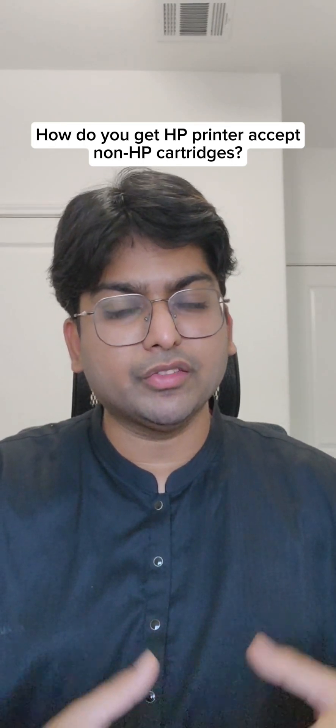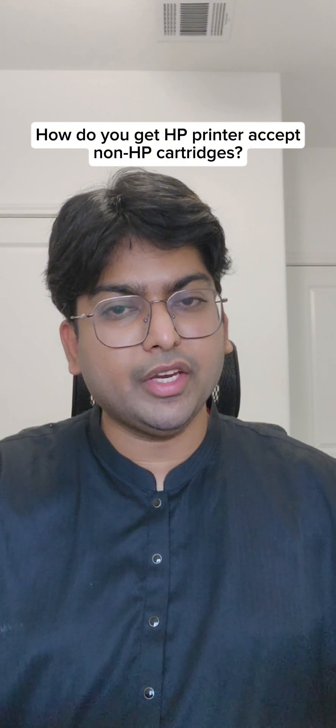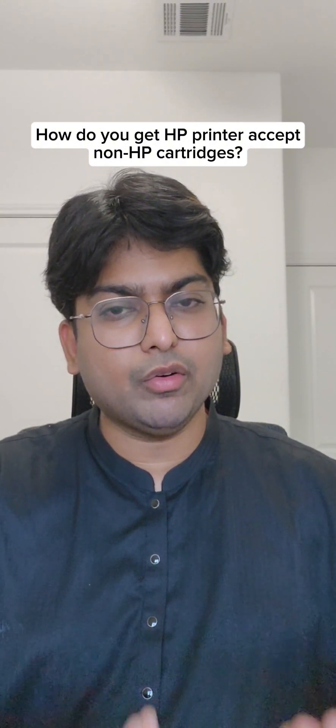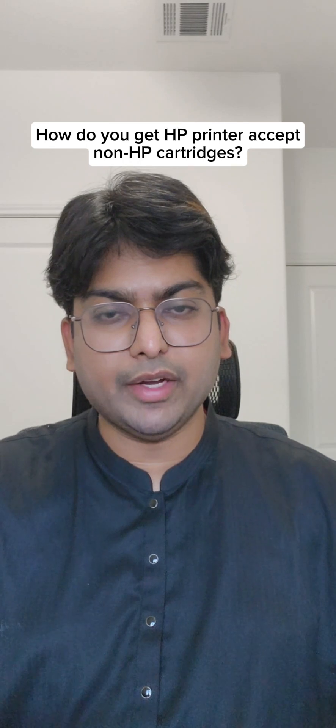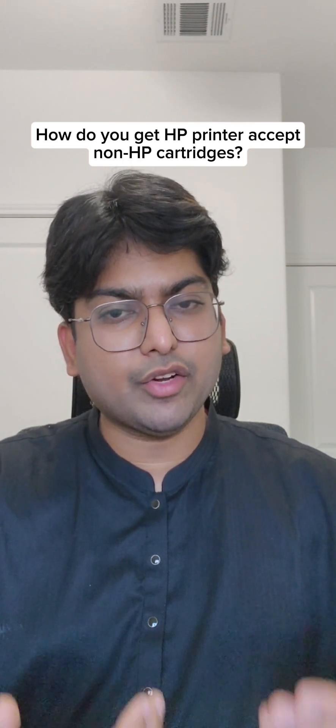You should never update the firmware. Second, if the firmware is already upgraded, then you should downgrade the firmware. The firmware can be downloaded from the HP website. Before you try this downgrade, you can try option three.